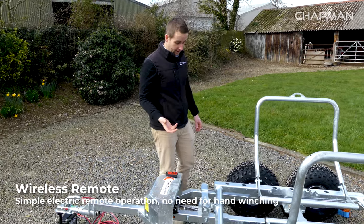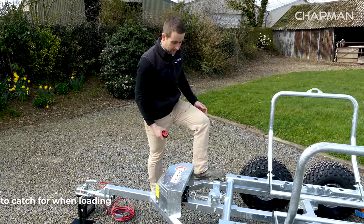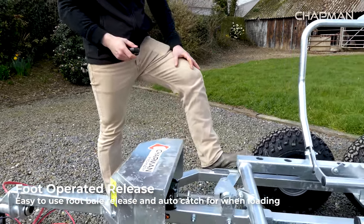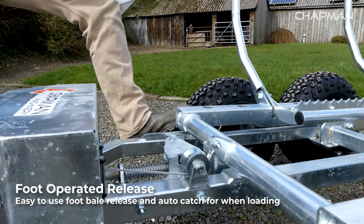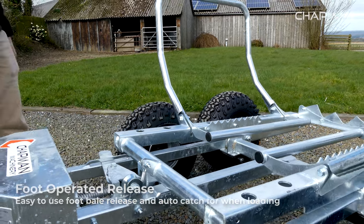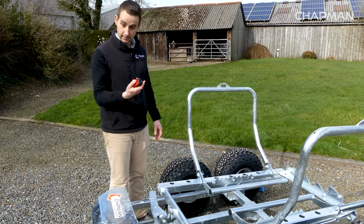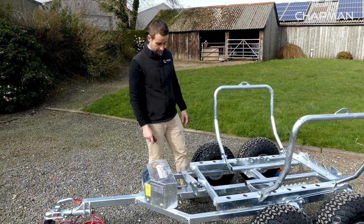As mentioned, this is an electric machine so it's really easy to use. You've got a foot-operated catch switch here — when you want to drop a bale off you just use your foot to move that across, so you're not touching the lever covered in muck. You can winch it in and out as required. When you've finished loading and you're bringing the cradle in, you just use your remote, pull it in, and it latches automatically.